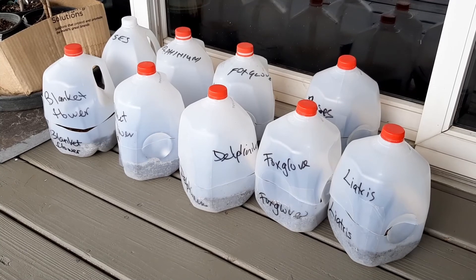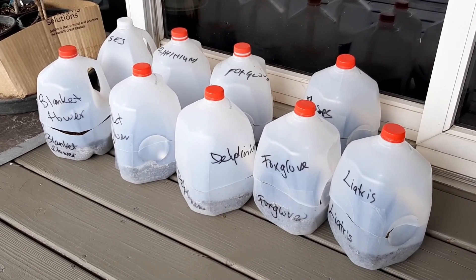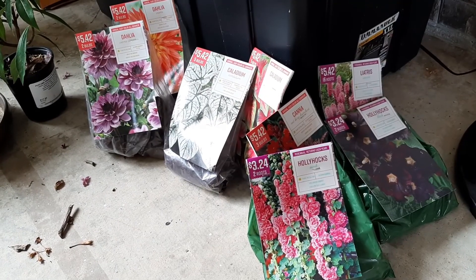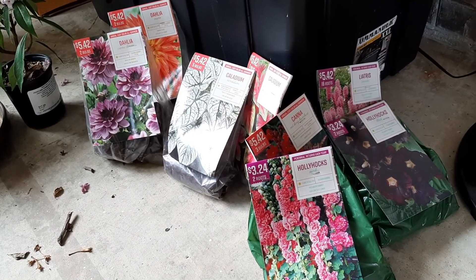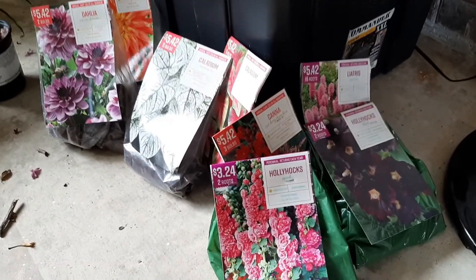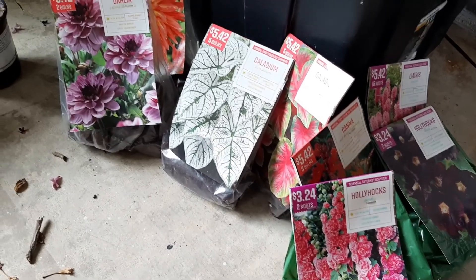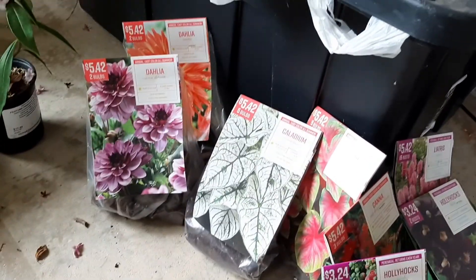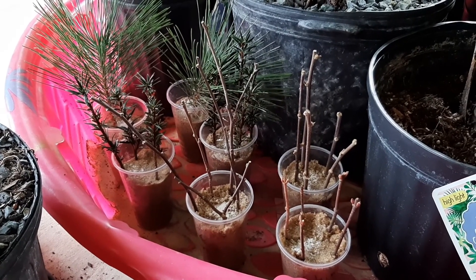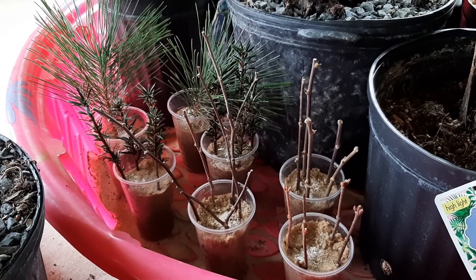I'm sowing foxgloves again, trying to add to what I have so that they eventually self-seed and sustain themselves. I'm also going to try growing liatris from seed, which I collected last year. I also bought a few bare root perennials and bulbs: some hollyhocks, some more liatris, a canna, some caladiums, and dahlias.